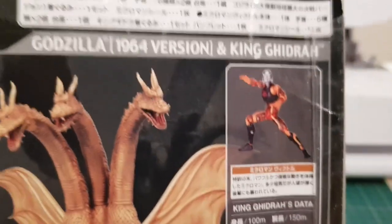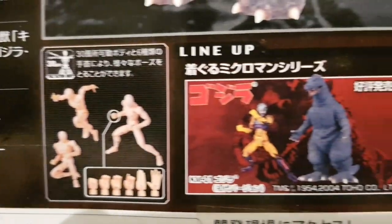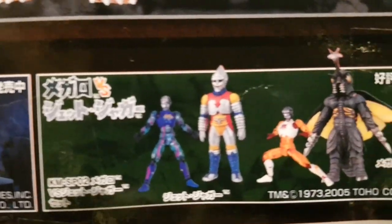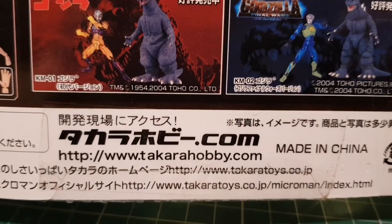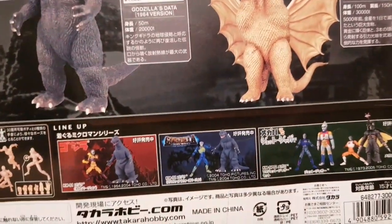Godzilla is listed at 64 meters tall, and King Ghidorah at 100 meters — that must be including his tail because he's about the same height as Godzilla. There are different sets you can get, showing how poseable the Microman figures are. You also get different hands with it. There's a 1954 Godzilla, a Godzilla Final Wars Godzilla, and then Megalon and Jet Jaguar — or Jet Jagger as they call him in the film. These are made by Takara, who also made the Real Action Heroes version.